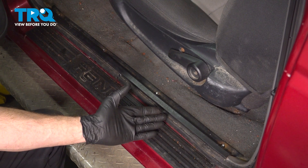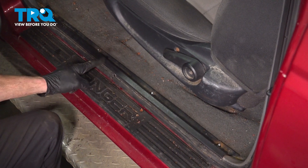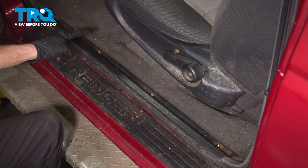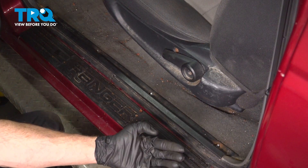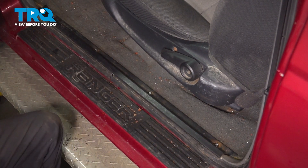Let's get started on our job. With the door open, you can locate the trim panel. You'll find that it's held in place with four mounting screws making their way across. Typically they're Phillips heads. These have been replaced — I'll be using a seven millimeter.